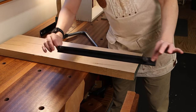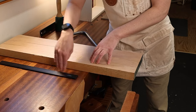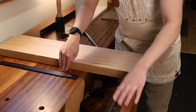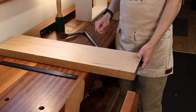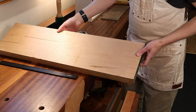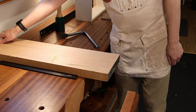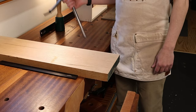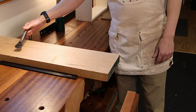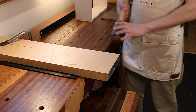I've got my planing stop in the bench in a row of dog holes just on my side of my leg vise. Then I'll take my big hunk of eight-quarter maple, slide it against the wall back here, put it up against my planing stop, and at the back end here is where I put my holdfast and knock that tight.